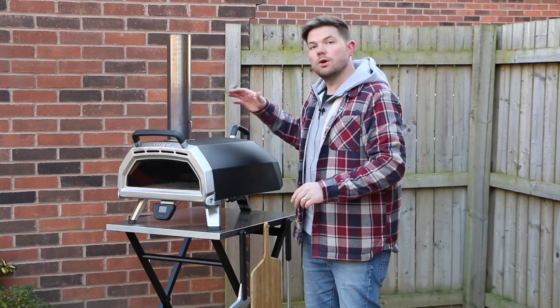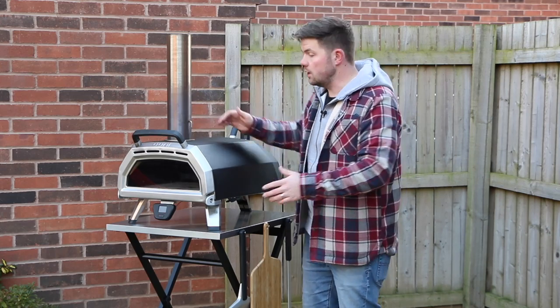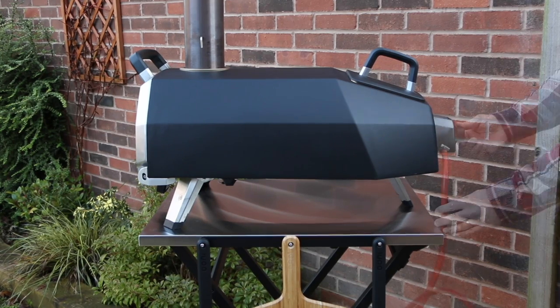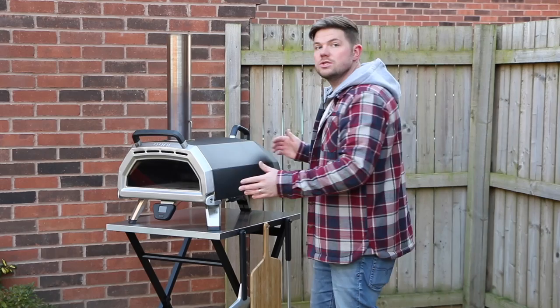Last but not least we've got the Karu 16. Again it fits brilliantly on here. It's not as wide as the Koda but it is longer, so it does hang over the back slightly because it's got the firebox. It fits nicely on here but it will hang over the back if you're going to use the gas attachment with this one — but it's not going to be a problem.